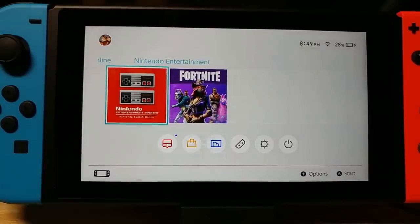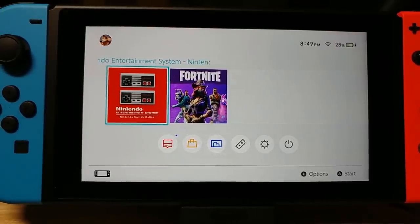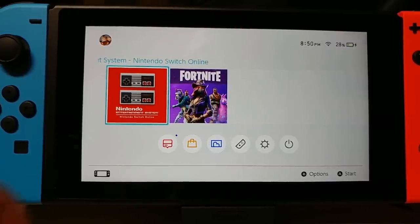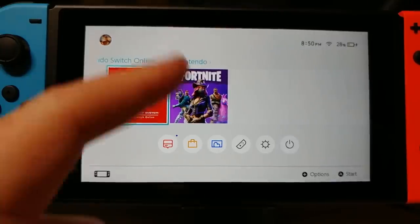Now Fortnite has been downloaded. I also downloaded the NES app for the Switch Online system. It didn't take very long — it's 8:50 now, but I don't know exactly how long it took since I wasn't paying attention.